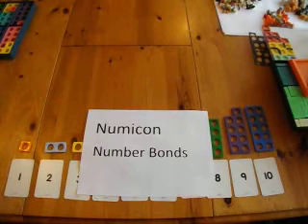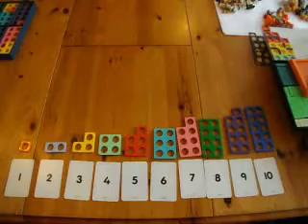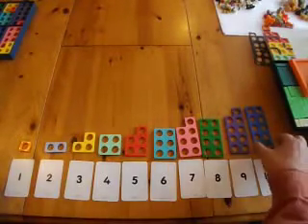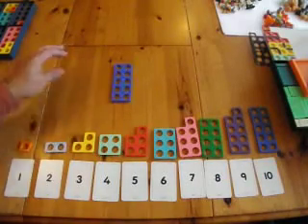This is an introduction to how to use Numicon to find and learn number bonds. The most important set of number bonds children need to learn is the number bonds to 10.